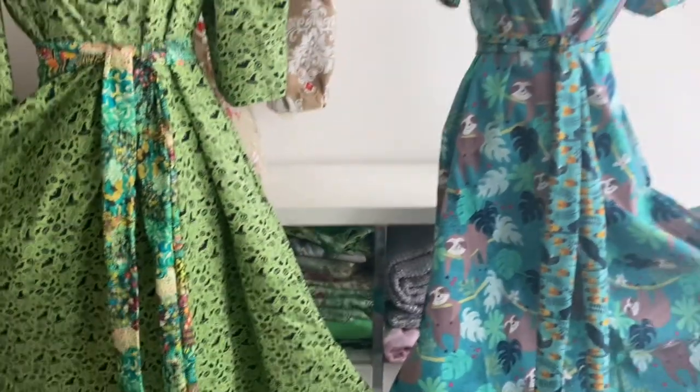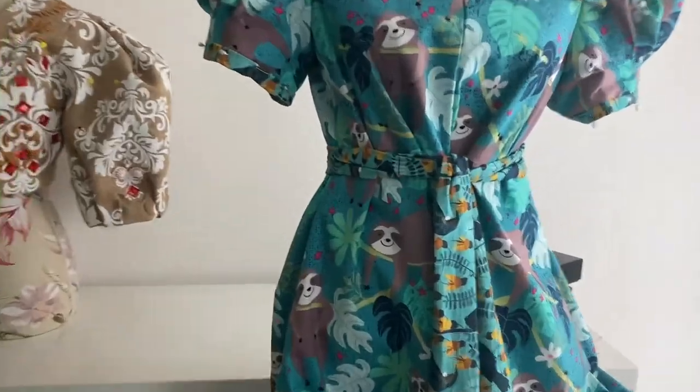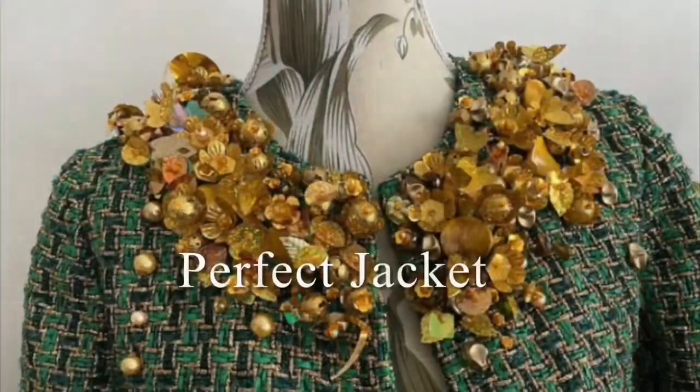Hello and welcome! This exciting episode is a sewing vlog where I make three dresses. Wow, it's perfect — perfect jacket.